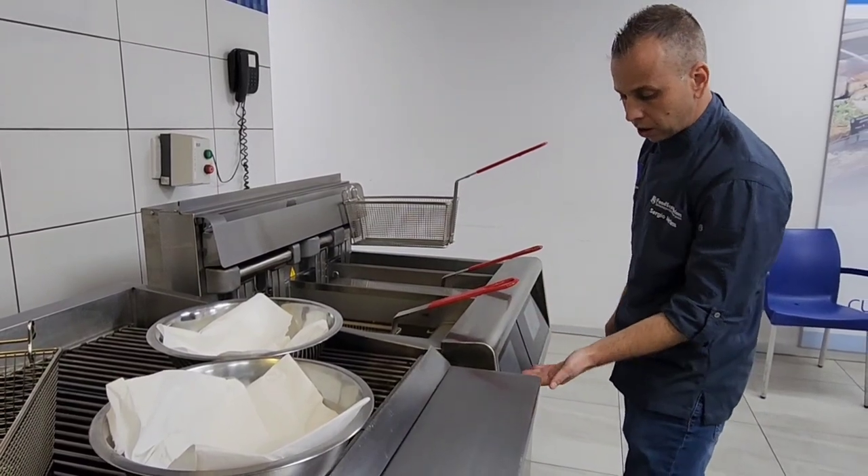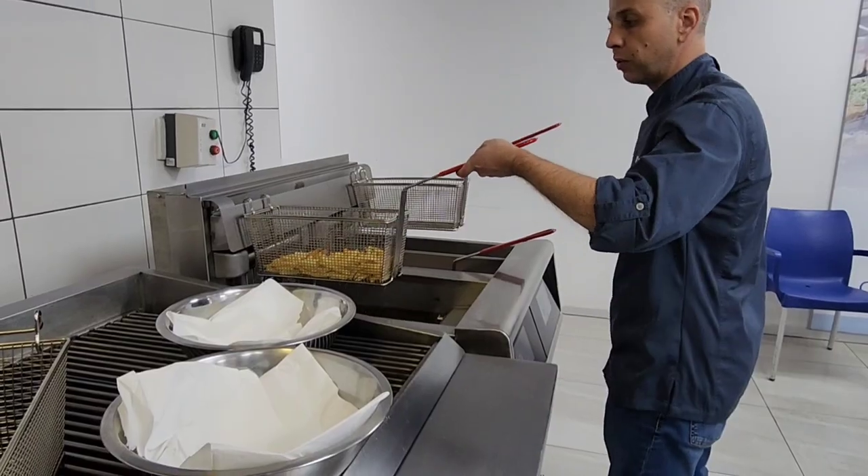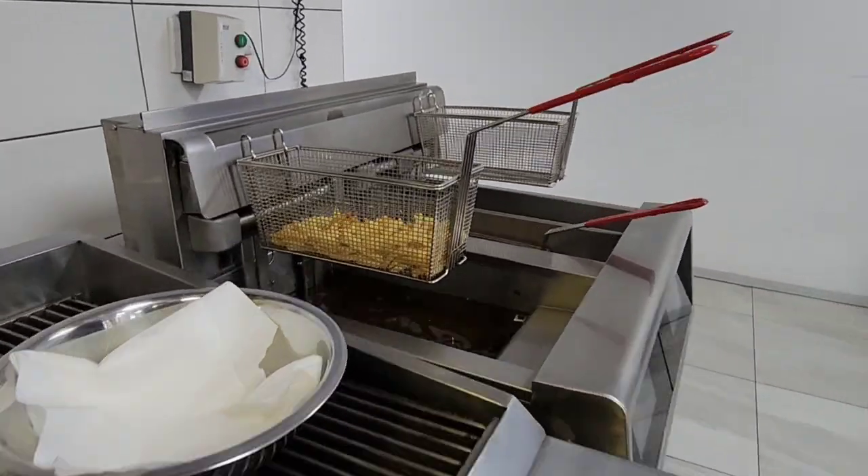As you can hear, it's beeping now — it's telling you that it's completed. Pick it up and there are your beautiful fries. Complete. Everything is safe.